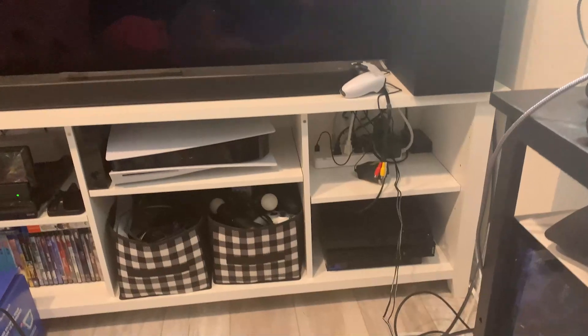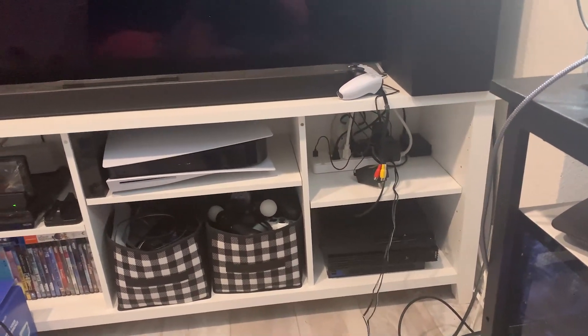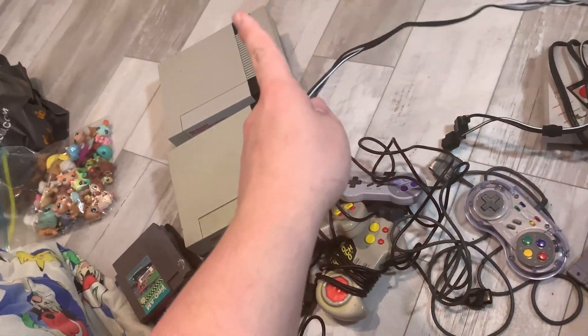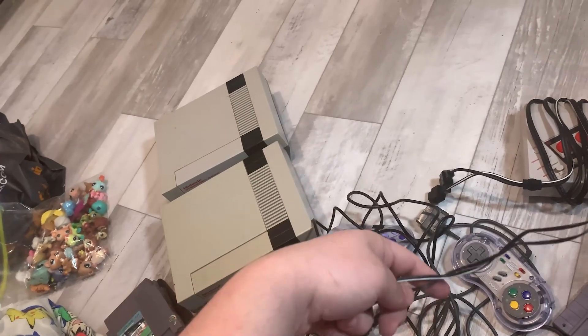I'm really excited to get this booted up on my OLED TV. I also have an adapter so it can translate from the AV cables to HDMI. I am excited. We're going to start with the one that my girlfriend gifted me that she got from her father's attic.